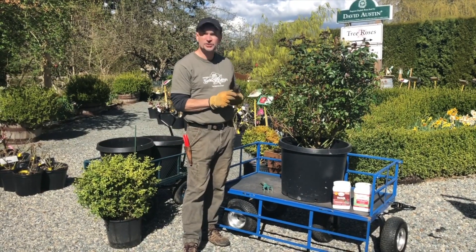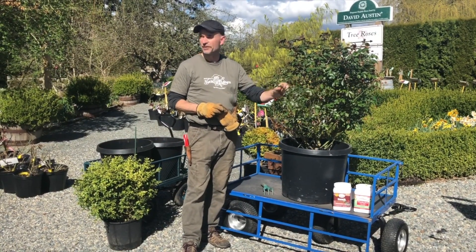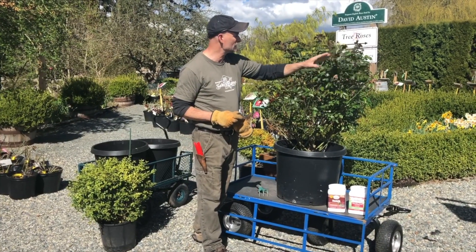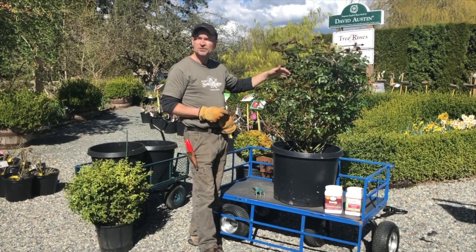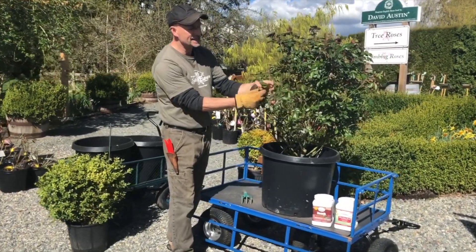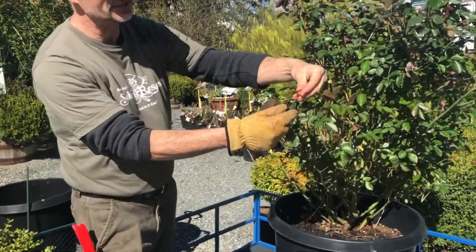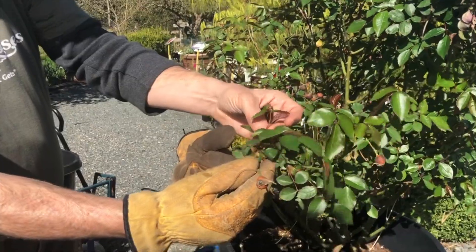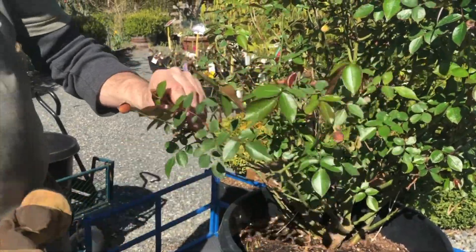I also wanted to talk a bit about pruning, because we have a lot of people that ask us when their rose is all leafed out like this: can we still prune it? Yes, you absolutely can. You can see on this rose it actually has last year's rose hips that we've left — we didn't touch it at all in the fall.